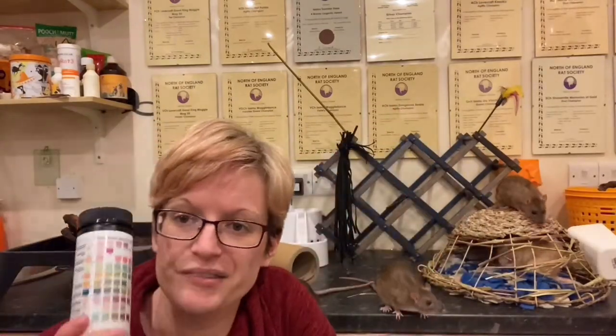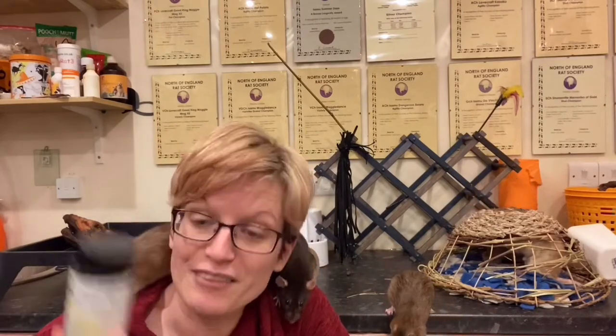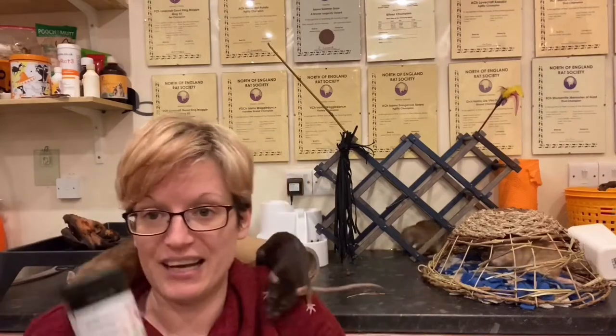These urine analysis strips are incredibly useful things to keep in the first aid box. When you spot something's not quite right about your rats, usually one of the first things I do is reach for the strips. So first of all, what are the strips and how do you get hold of them?